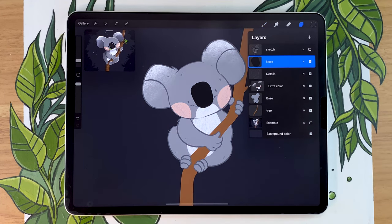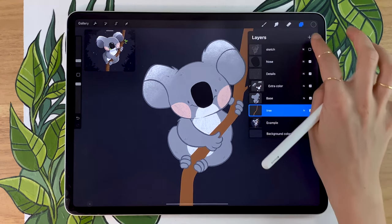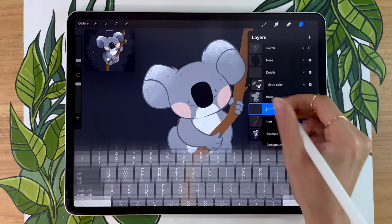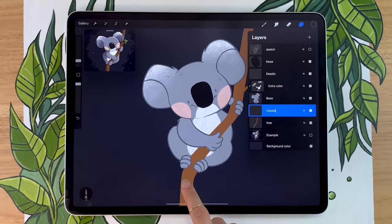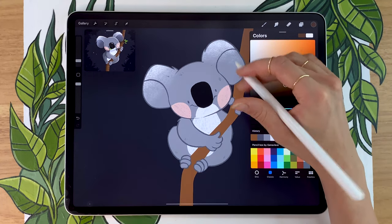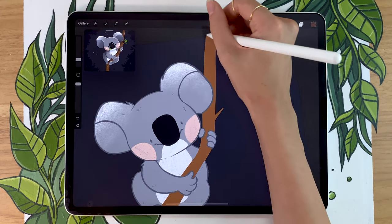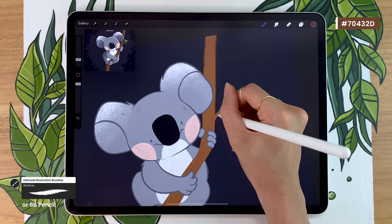We're also going to go ahead and add the details on the tree. At this point, you can go ahead and hide your sketch layer — we don't need it anymore. You're going to create a new layer above the tree, rename it to details, and pretty much do the exact same thing as we did for the koala. So picking the base color, making it darker, and then going over and outlining your tree. There's really no magic trick here — it's pretty much the exact same thing we did before, but just on the tree.